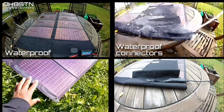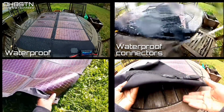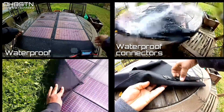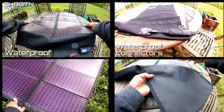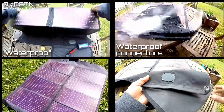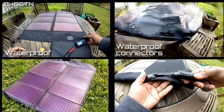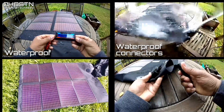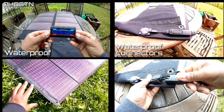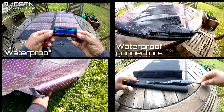Next were the waterproof connectors. What's the point of having a solar panel that can operate in the rain if the cables can't get wet? These waterproof connectors get a pass from me. If you're operating out of a shelter, your solar panel is outside in whatever type of inclement weather you come up against. You use tent stakes to put your solar panel out in the field, run your waterproof connectors and cables into your shelter, and you're still able to operate and generate power.